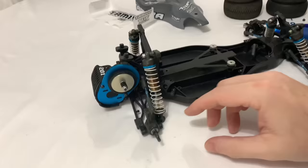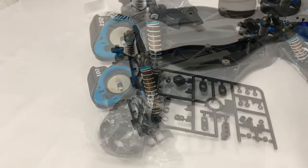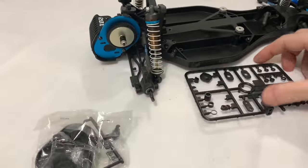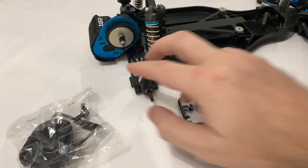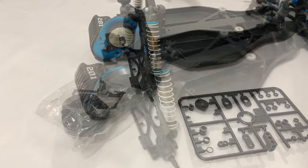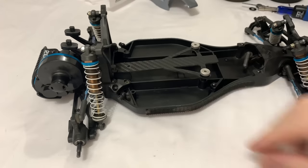Let me dig out the brand new gearbox cover. I've got a brand new gear cover to go on, and the parts tree for the little cover that goes onto the gear cover so you can get into the slipper clutch. The two screws are already in the gearbox, so let's get these cut off the parts tree and get it mounted. Boom - simple as that, very easy. That's finished off nicely.